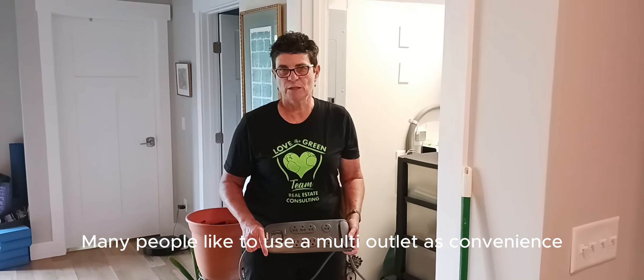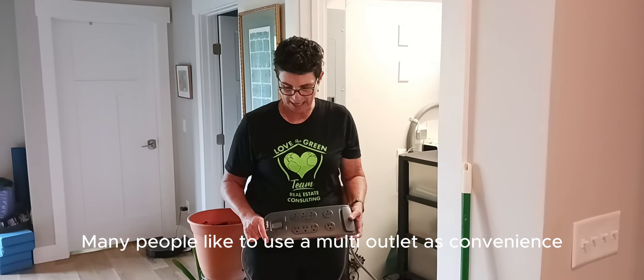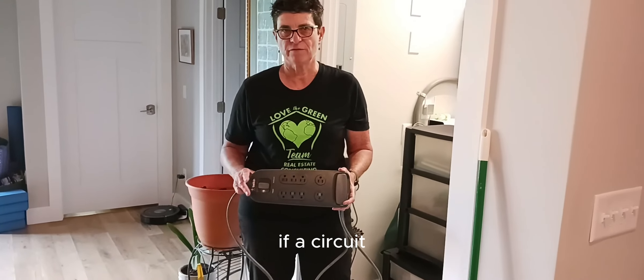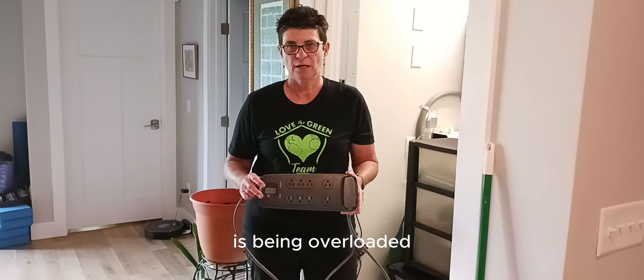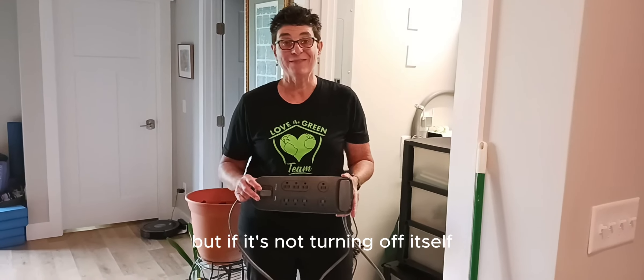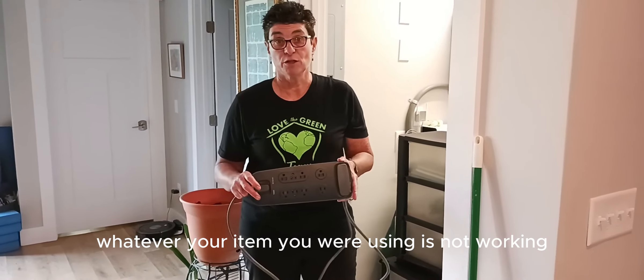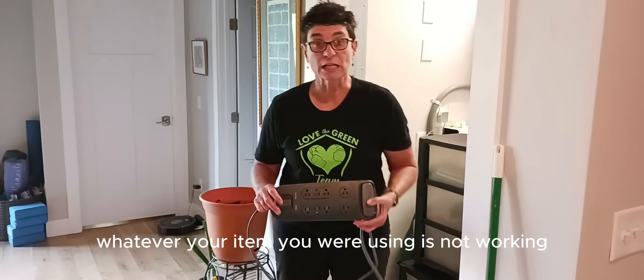Many people like to use a multi-outlet as a convenience or because they have a limited amount of electrical outlets in a particular area. Many of these multi-outlets will turn off themselves if a circuit is being overloaded, but if it's not turning off itself and all of a sudden whatever item you were using is not working,